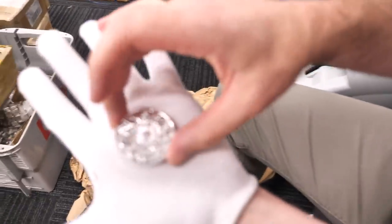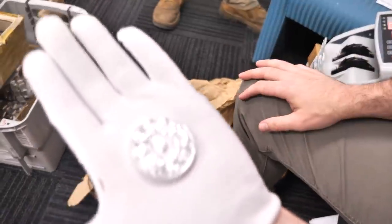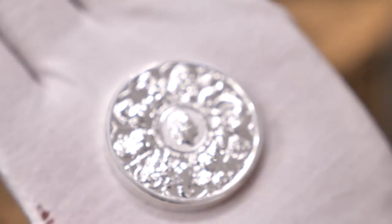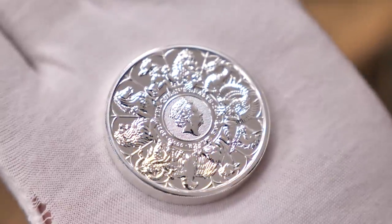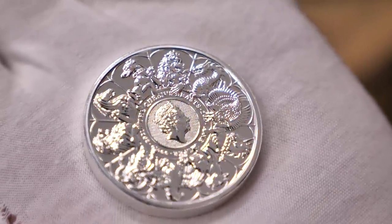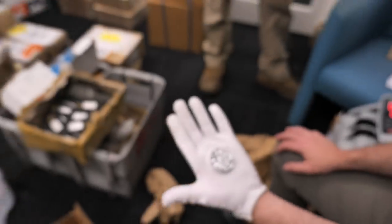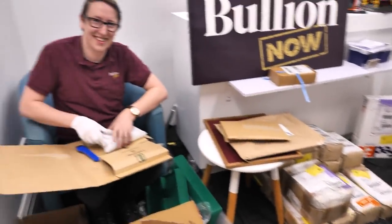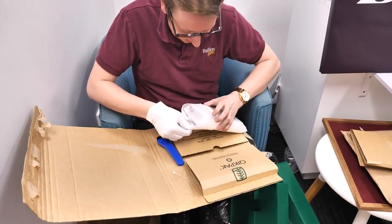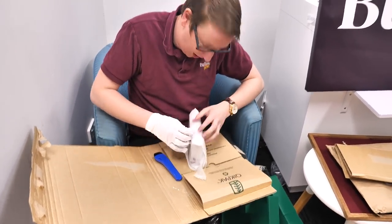Reuben's in charge — silver completer coins. Have we had these? Yes we have. But the thing we haven't had before is the kilo completer coins. How's that coming along? Apparently there's some issue at the refinery with those — nearly there.